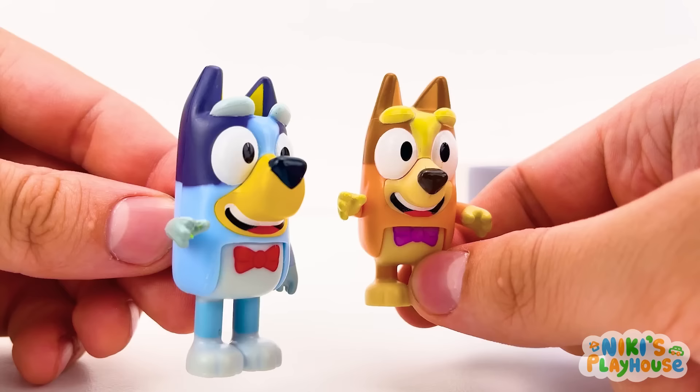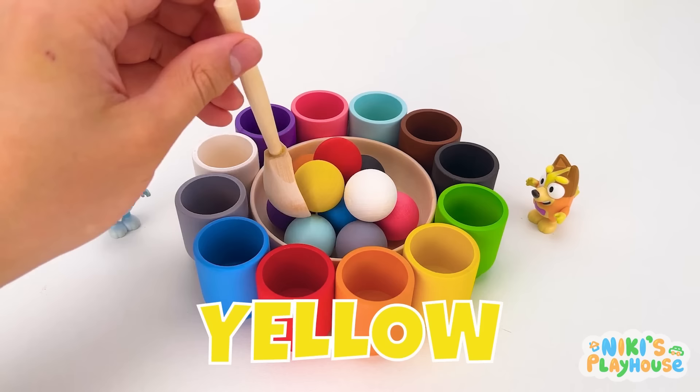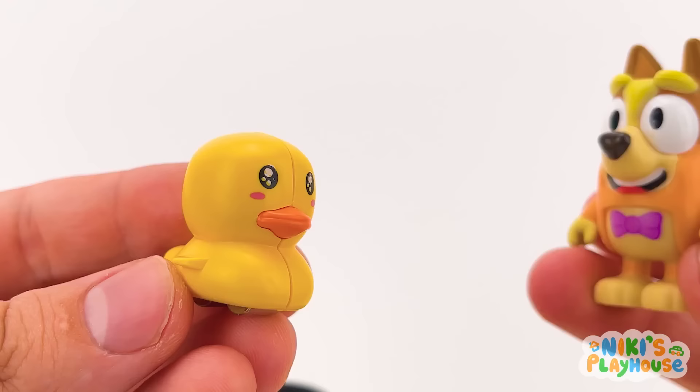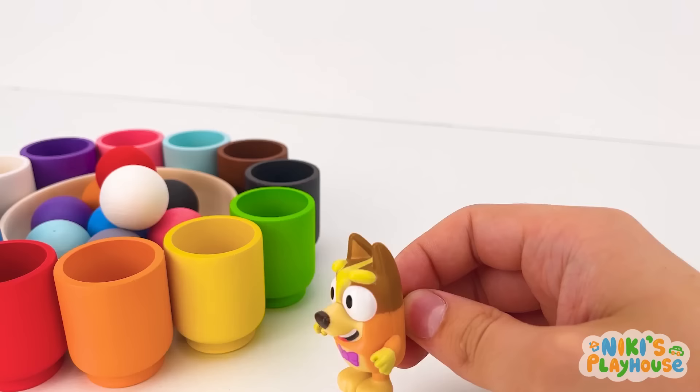I want to start! Which colour do you want? I love the colour yellow! Yellow! Good choice! Where's the yellow cup, Bingo? It's near me! Jab it in! Yay! They match! Bingo! There's something inside! It's a cute yellow duckling! Do you want to be my friend, duckling?